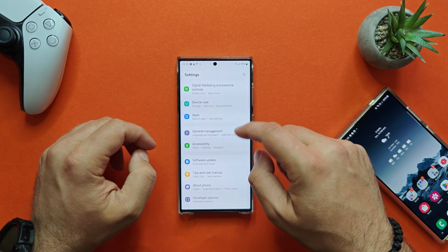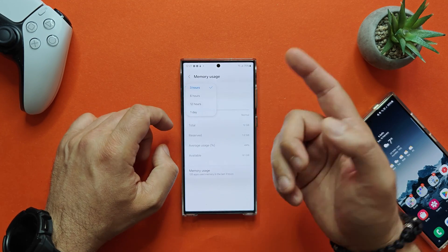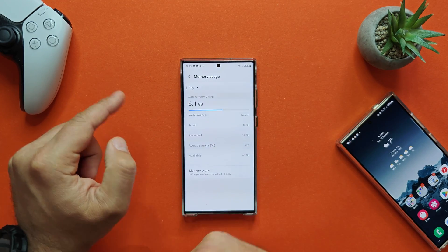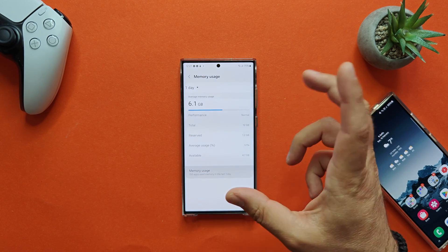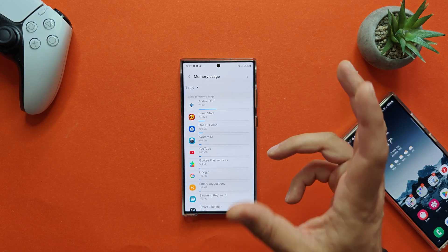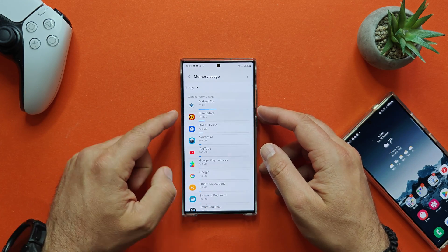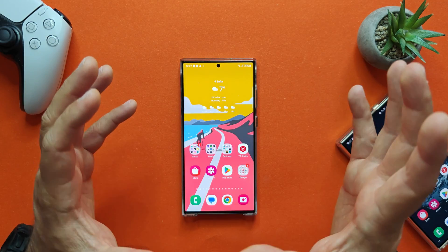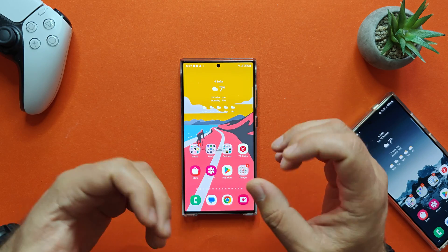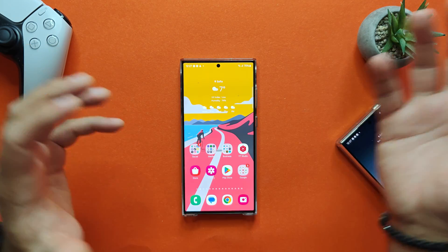I didn't really close any applications. Going inside developer options to show the memory usage — right now the average memory usage is almost 5GB over the last three hours. Looking at one day, it's 6.1GB out of a total 12GB. Clicking on memory usage shows what's consuming the most: Android OS with 2GB, Brawl Stars with 724MB, and then One UI Home. This device is really able to manage memory in a way that you'll always have free memory for whatever you want to do.